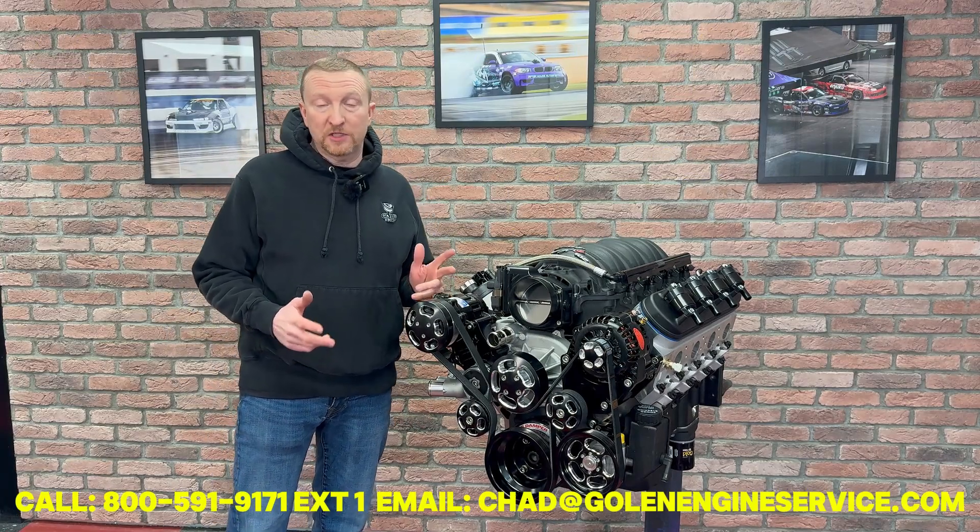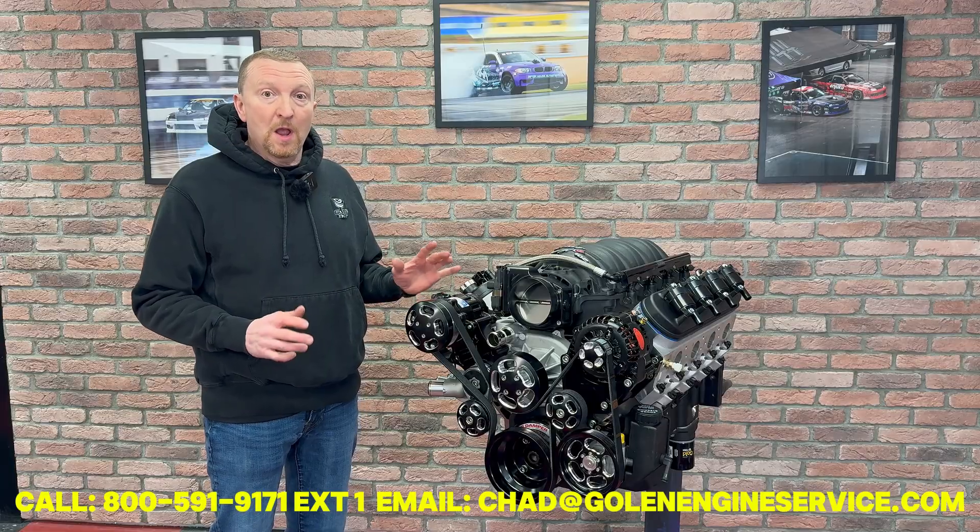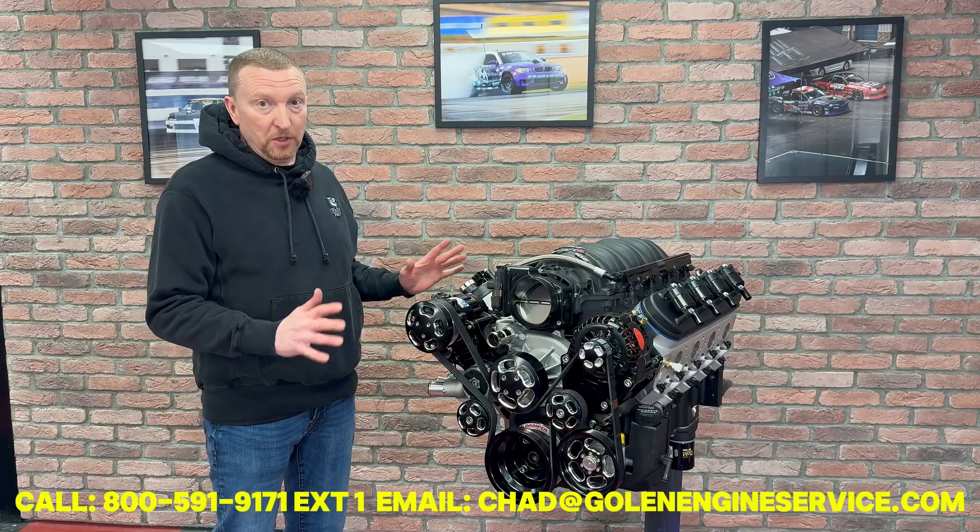Here's our 427 LS Hot Rod package. This package makes 650 horsepower and comes complete, turnkey ready to go.